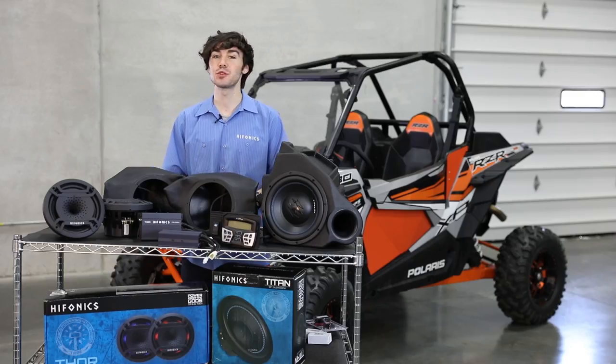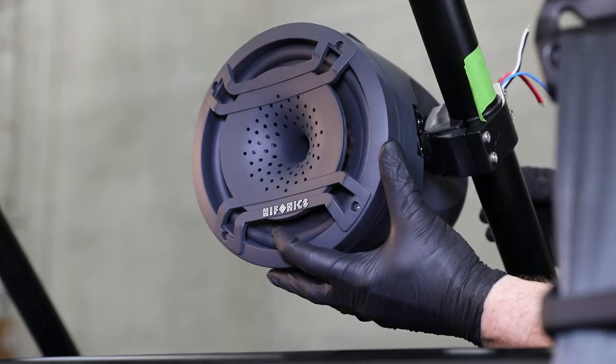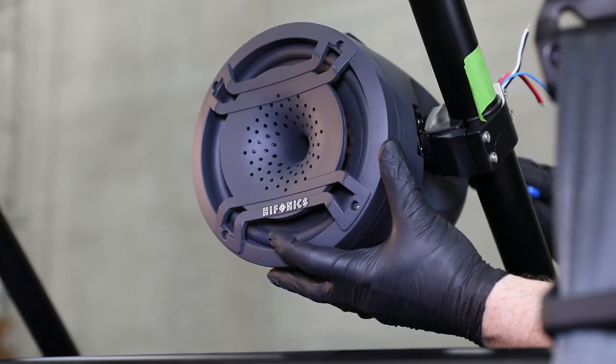In terms of future upgrades, you can add rear pods to this system, no problem. The harness is all ready and set. All you need to do is get you some pods.